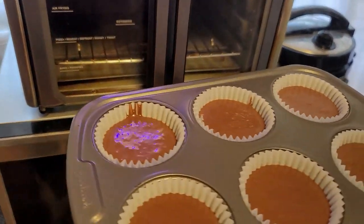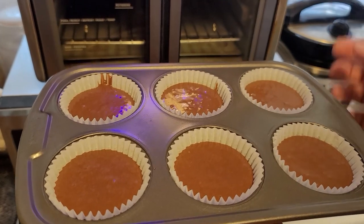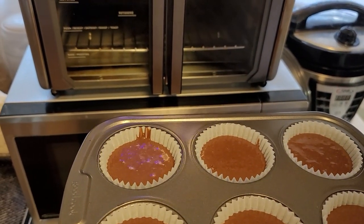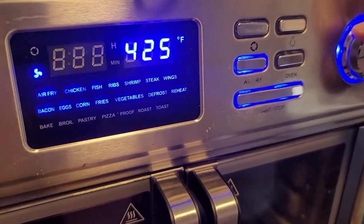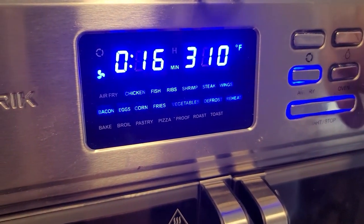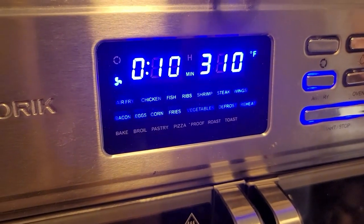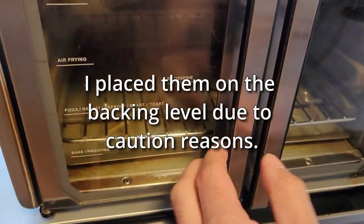Check it out — six cups, all filled evenly to about the three quarters mark. This has been warmed up for about five minutes. We're going to go ahead and do it at 310 for about 10 minutes. We're going to put it right here at the baking level.